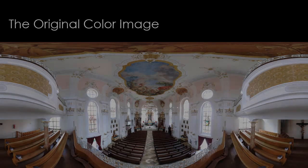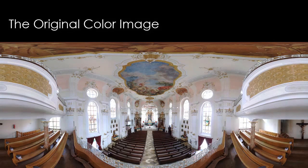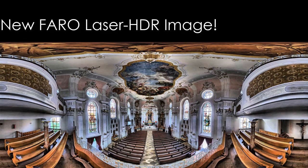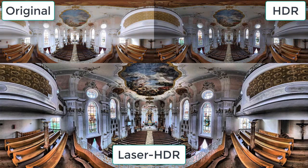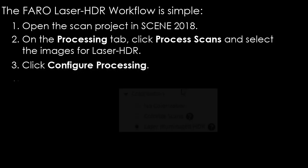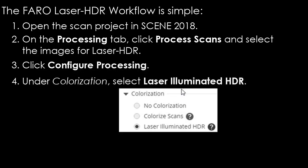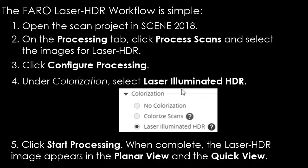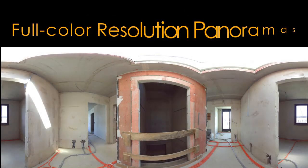Let's take a look: the original color image, the five-times HDR image, and the new FARO Laser HDR image show a clear improvement in detail. The FARO Laser HDR workflow is simple: open the scan project in Scene 2018, on the processing tab click 'Process Scans', and select the images for Laser HDR. Click 'Configure Processing', under colorization select 'Laser Illuminated HDR', then click 'Start Processing'. When complete, the Laser HDR image appears in the planar view and the quick view.